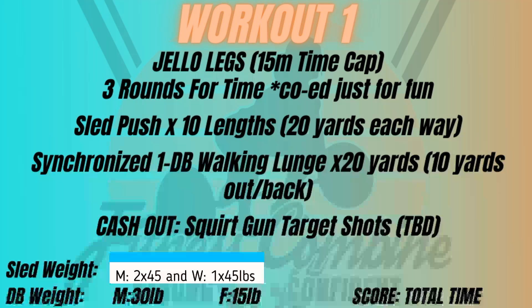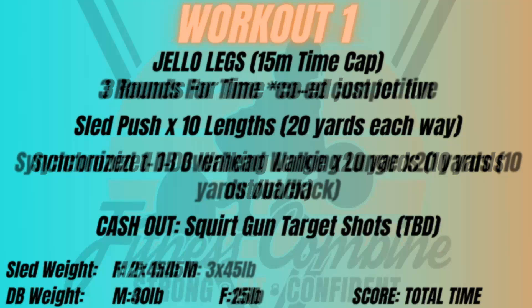Moving into the competitive co-ed division: the dumbbell weight is 40 pounds for men and 25 for women. Sled weight is 245 pounds for the ladies and 3 plates for the guys, with guys taking weight off and putting it on. Ladies can do that as well. There is a 15-minute time cap, and everything else remains the same.